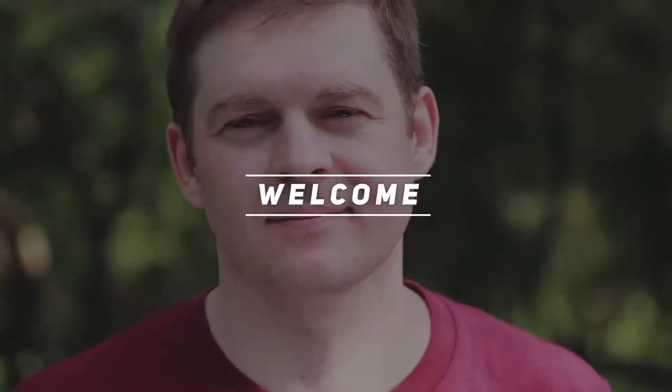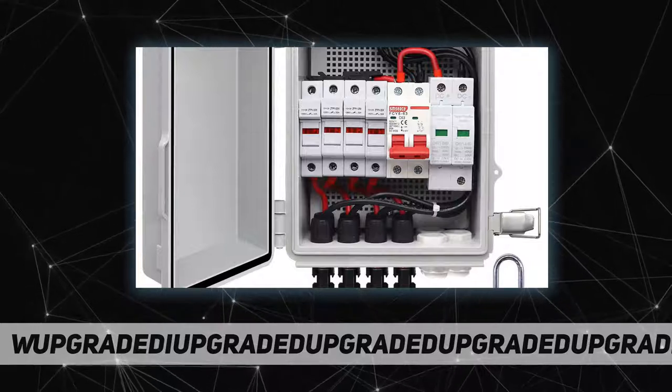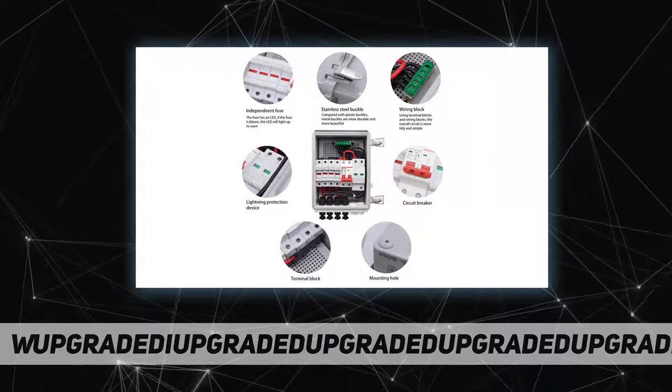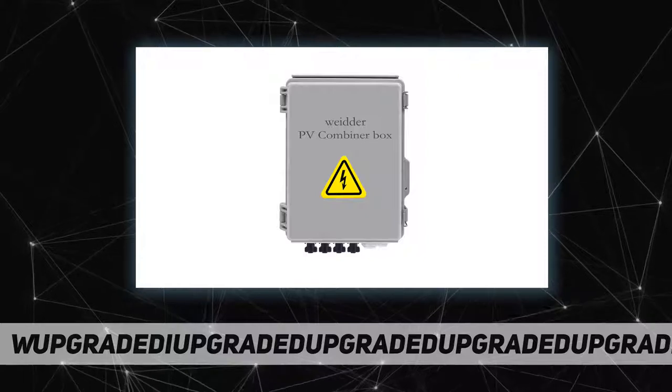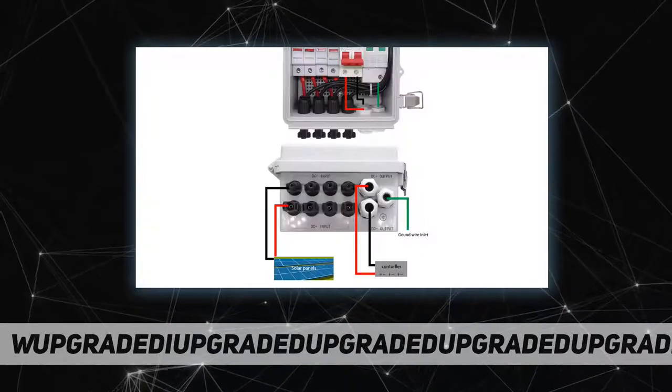Welcome back to my channel. This is the 4-string PV combiner box. Product configuration includes 10 AWG cables, a 15A fuse, and a 32A fuse holder base.